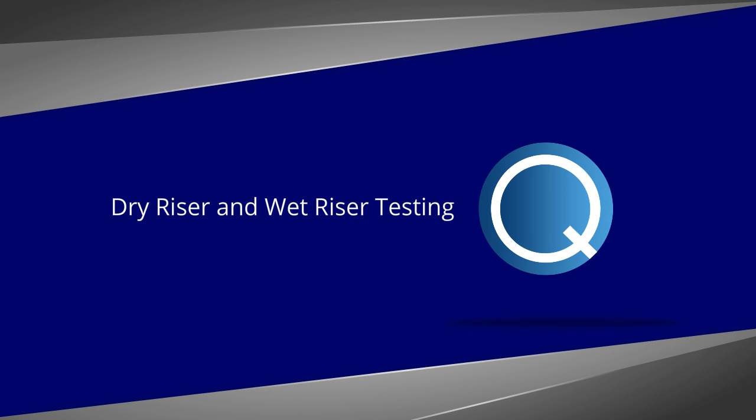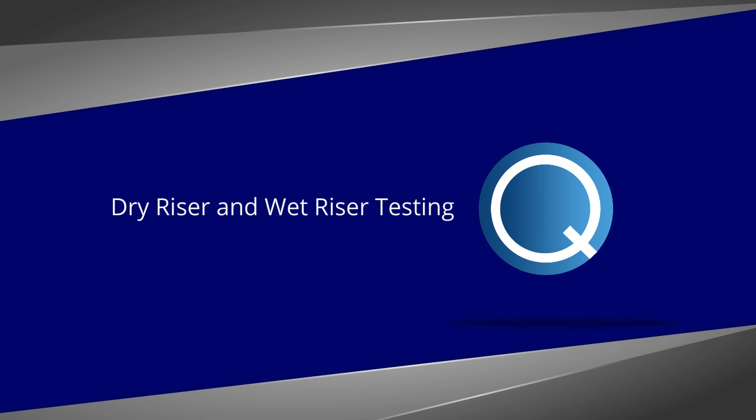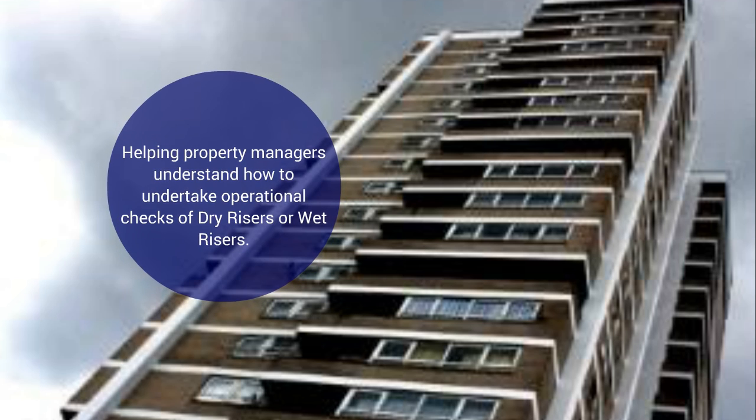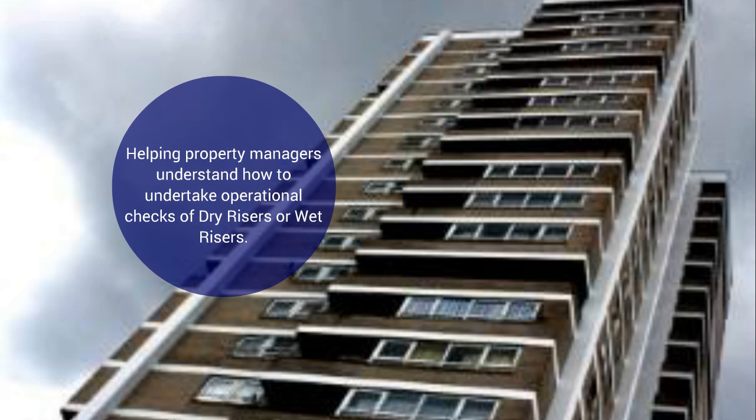This how-to video has been developed to help property managers understand how to undertake operational checks of dry risers or wet risers in between the periodic maintenance checks which are completed by your competent contractor. So let's firstly explore the difference between dry and wet risers.